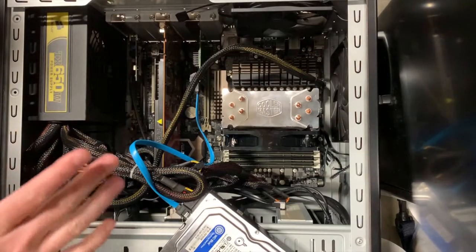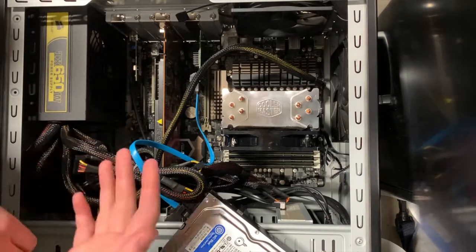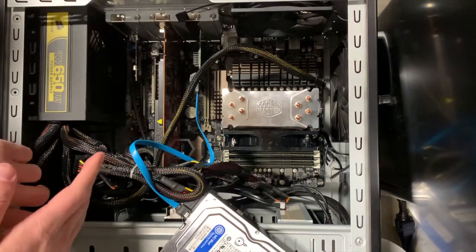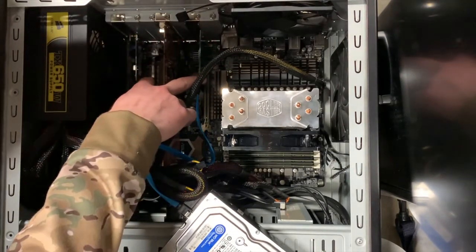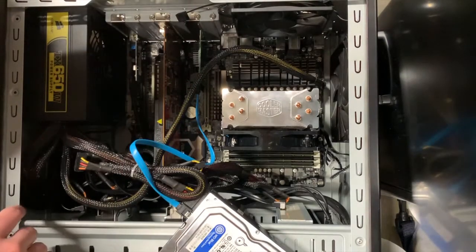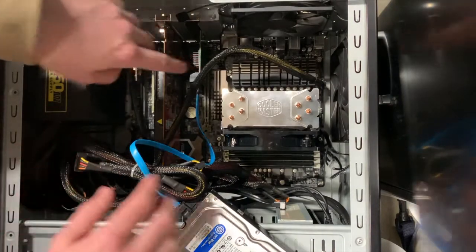For those of you sticking around to watch this last little bit about the install, I'm going to go over a little bit more detail of what I did. These are all where my PCIe and PCI slots are. The top ones here are PCIe, the bottom ones are PCI, so they're a little bit slower than the top ones. I chose to put this in the top because I need the speed for all the drives.